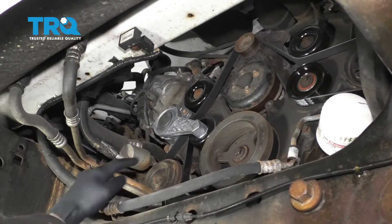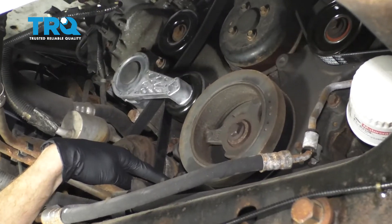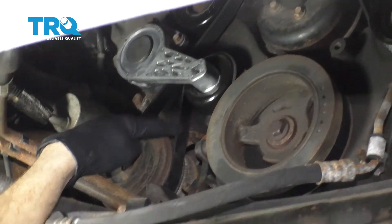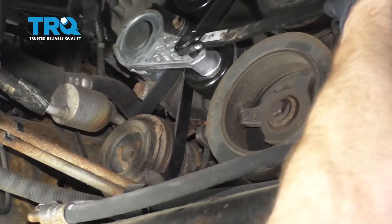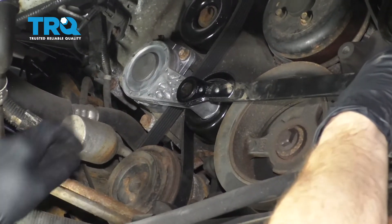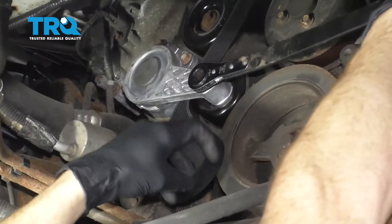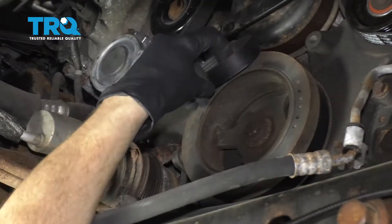Okay, friends, to get started on our crank position sensor, which is located right on the front passenger side of the engine, we're going to have to remove our serpentine belt. Use my serpentine belt tool, just pry down on this to relieve tension, and then we'll just get the belt right off of the AC compressor, leave this right up there, and set this aside.